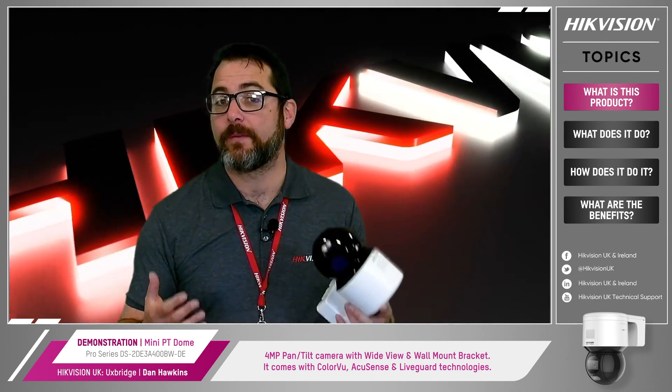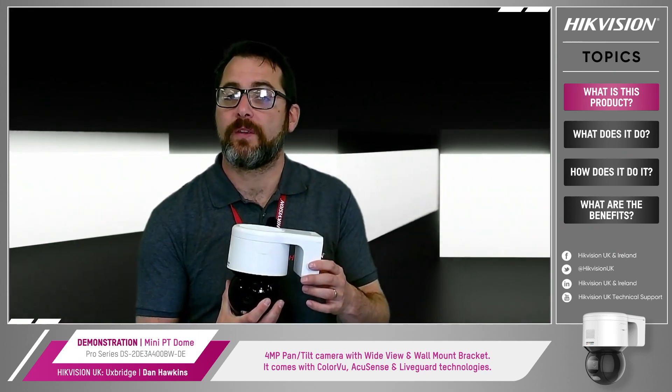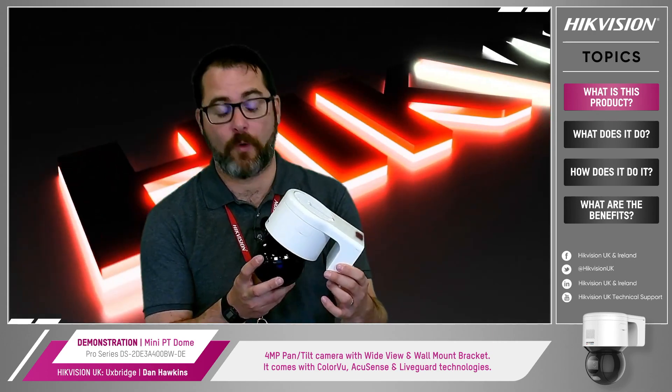In essence, the Mini PT Dome is a new solution which offers a wider view with 24/7 full-time color images, fewer false alarms, and proactive defense against intruders — all in a cost-effective small form factor camera.